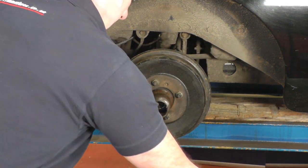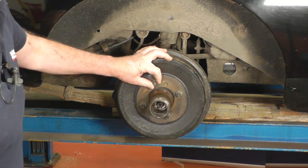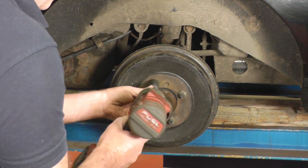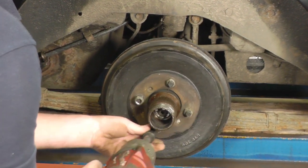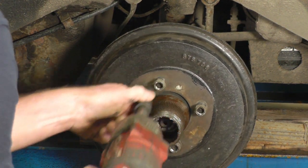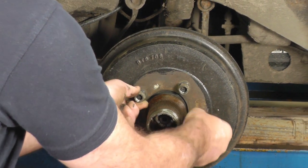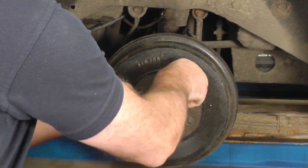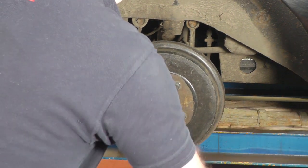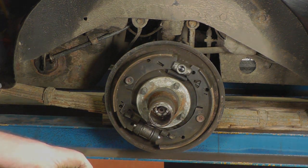Once that's unadjusted you can then remove the four nuts — they are three-quarter spanner size, or a modern 19mm, pretty equivalent. Once they're out of the way, just give it a little tap of the hammer and then we can remove the drum and we can see the brake shoes.